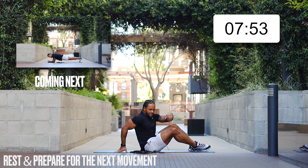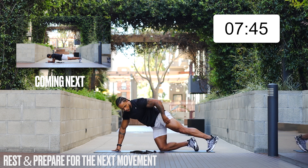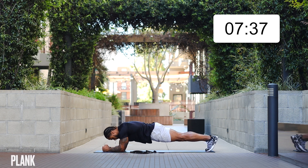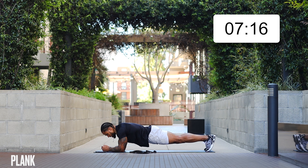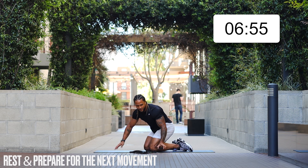Next up we've got a plank hold — 40-second plank hold. You want that static strength because it's going to build your core stability and protect your spine. Let's go: low plank, hold it out, breathe it out. Try not to think about the time too much. When your mind starts to wander, bring it back to your breathing — you're going to realize you have more strength, more capacity, more endurance in you than you thought. Breathe, squeeze your glutes, squeeze your core, hold it out.